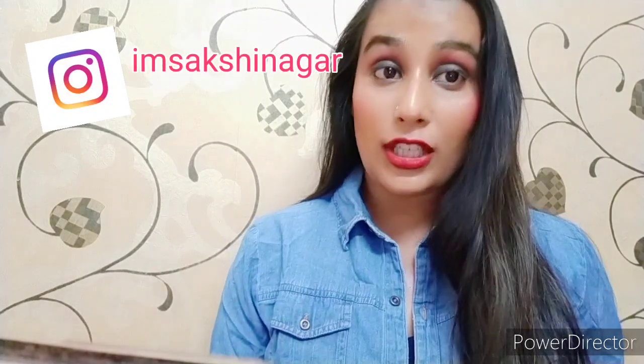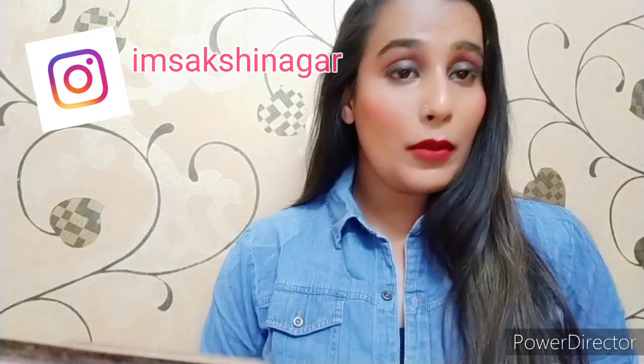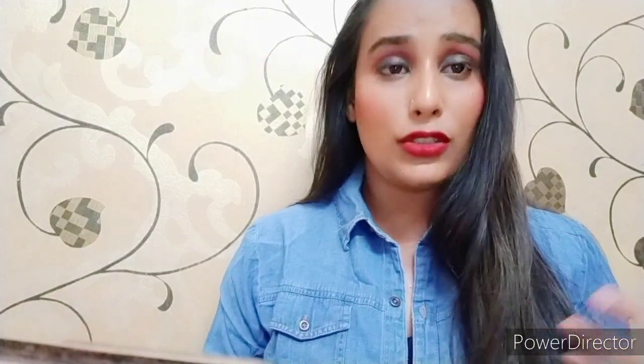My username is Sakshi Nagar. I share content about fashion and lifestyle along with daily vlogs. Let's get into the video. I will first clean my face because if my face is clean, my makeup will be even-toned.